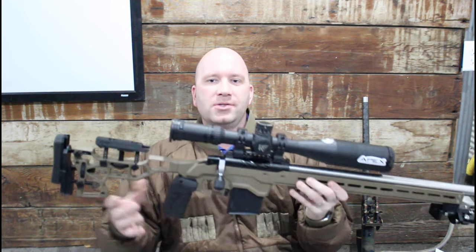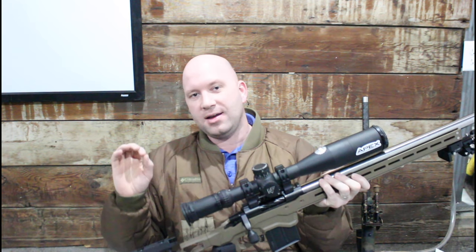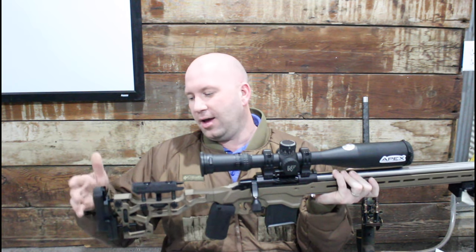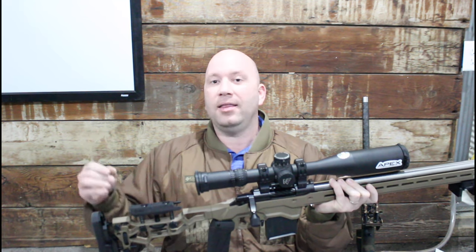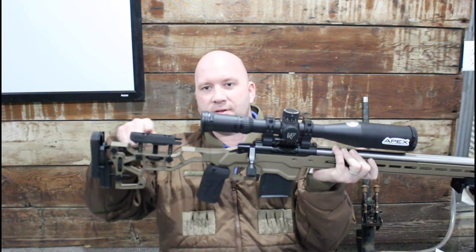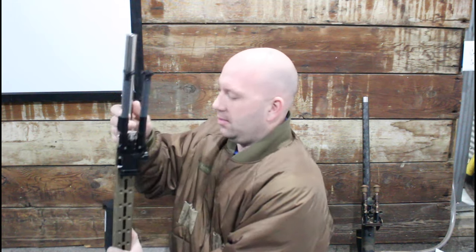Talking about rifles you can't always see down the bore — here's an example. This is another custom rifle I built with an MDT ACC chassis, which is a really nice chassis. However, the cheek riser and the butt pad get in the way of two things: cleaning, and bore sighting. This stuff all comes off pretty quick, but every time you clean it you have to take it off too. That's an example of one where you cannot directly see down the bore without doing something else.